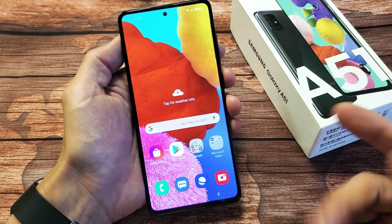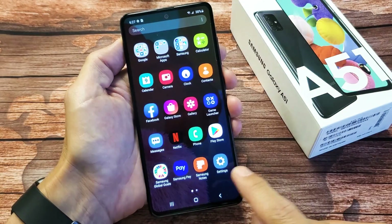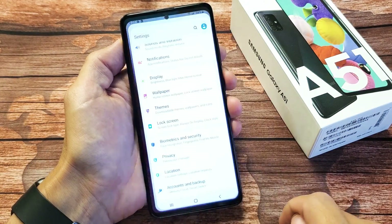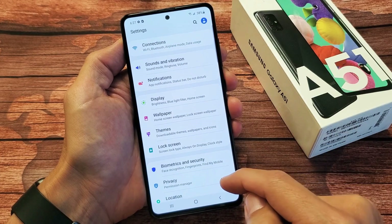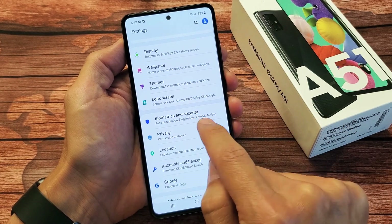First thing you got to do is go into your settings — swipe up on the screen. The settings icon is right here. Let's go ahead and tap on that. Now we want to scroll down until we see Biometrics and Security, which is right here. Let's tap on that.